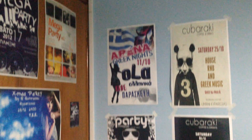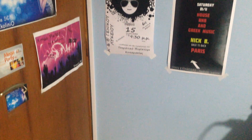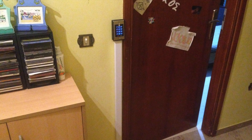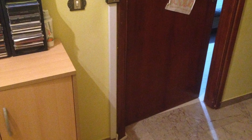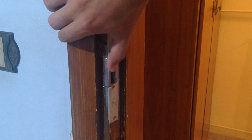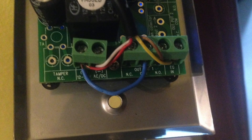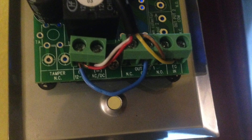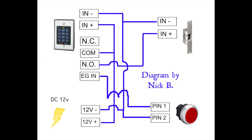Now let's move to the installation process. I used some plastic wire organizers so that all the wiring is neatly placed inside. With the help of a carpenter we installed the electric door stripe. Here you can see the system's connection pins. The diagram I made for you will help a lot. I recommend using cat 5 or cat 6 cable for all your wiring.